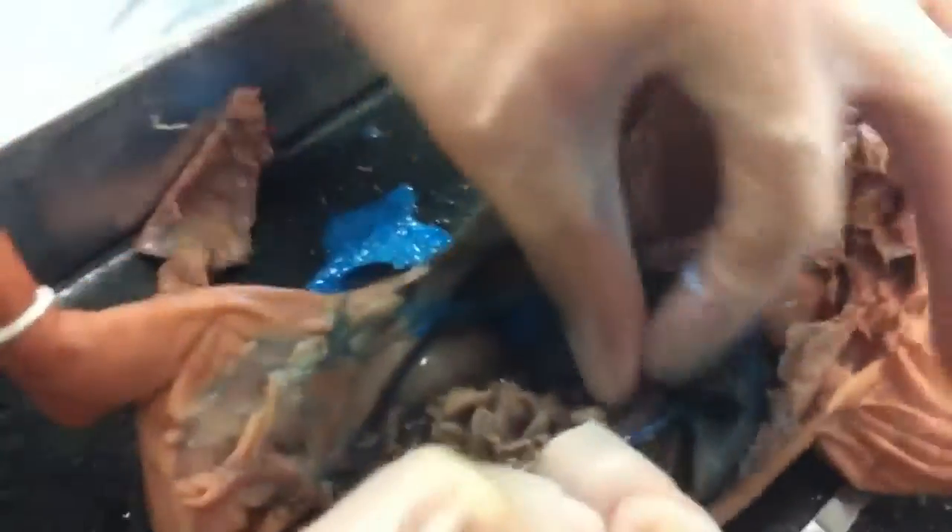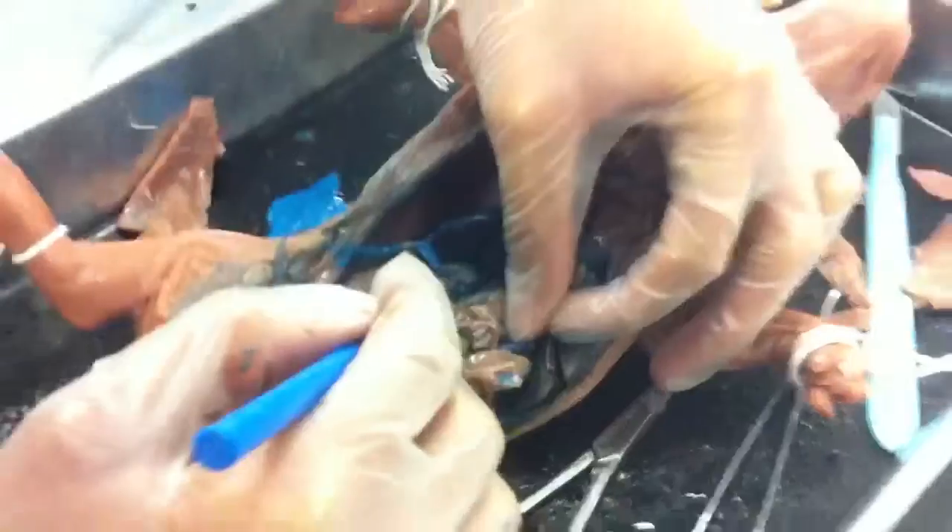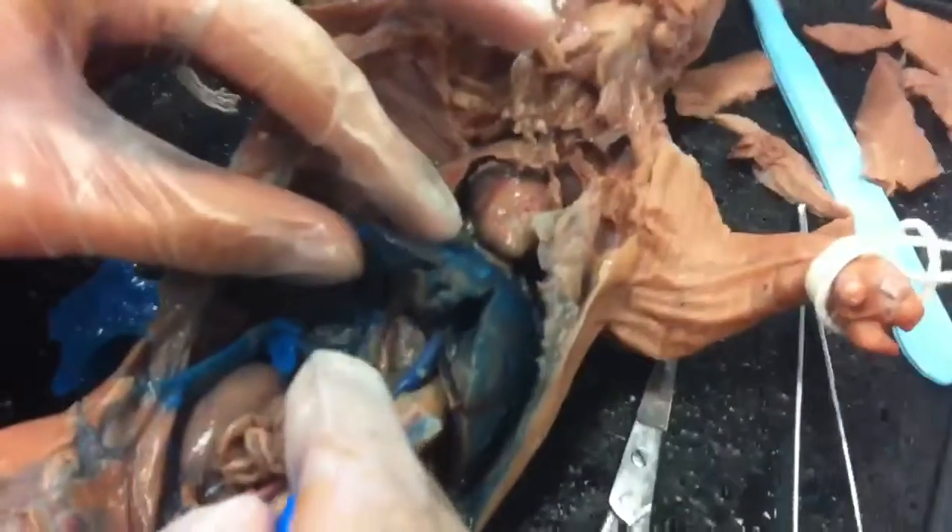And then the pancreas — it took us forever to find. There's the pancreas right here; it's the one part that looks rough. And then the pancreatic duct is this little part next to the pancreas that connects two parts — connects the right and the right. The common bile duct is actually this part right here.